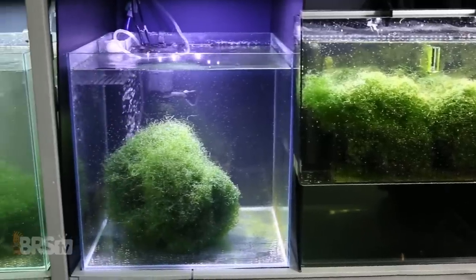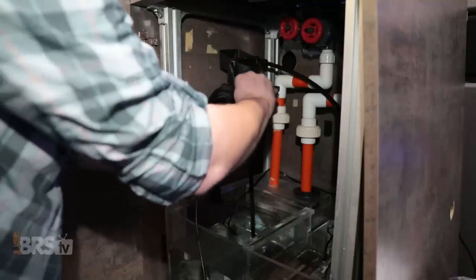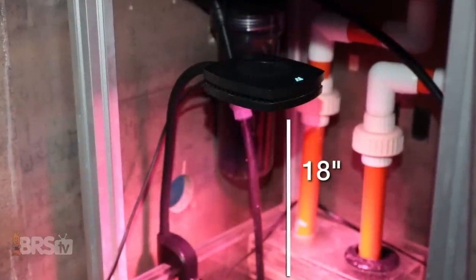So here's my takeaway from the data. I would absolutely use the AI Prime Fuge LED to light a refugium around 18 inches by 18 inches or less, which is likely in the size range that a larger majority of average refugiums tend to be. Although there is pretty even coverage at the 24 inch mounting height, I personally wouldn't choose to mount it that high — typically I don't have 24 inches of space under my tank stand, and the lower PAR at those higher mounting heights would likely be far less effective than what I could achieve by mounting it lower.